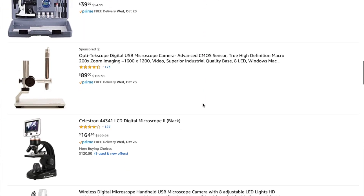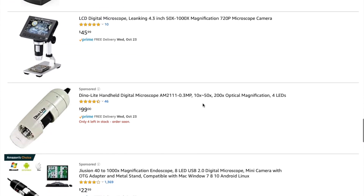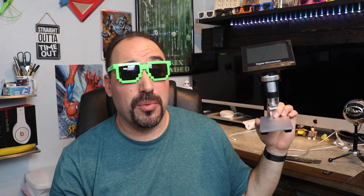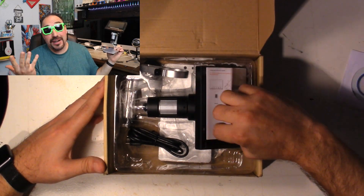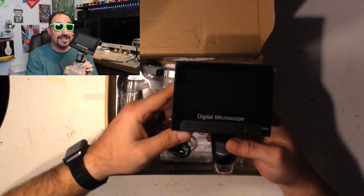There are lots of versions of this one. I will leave a link down below for the version I have - they're all basically the same from what I've read. I've even found one cheaper, but I like the metal stand and think it's really worth it. This one comes with a 4.3-inch LCD screen and says 50 times zoom to 1000 zoom. I'm not a microscope kind of guy, so I don't know how accurate that is.